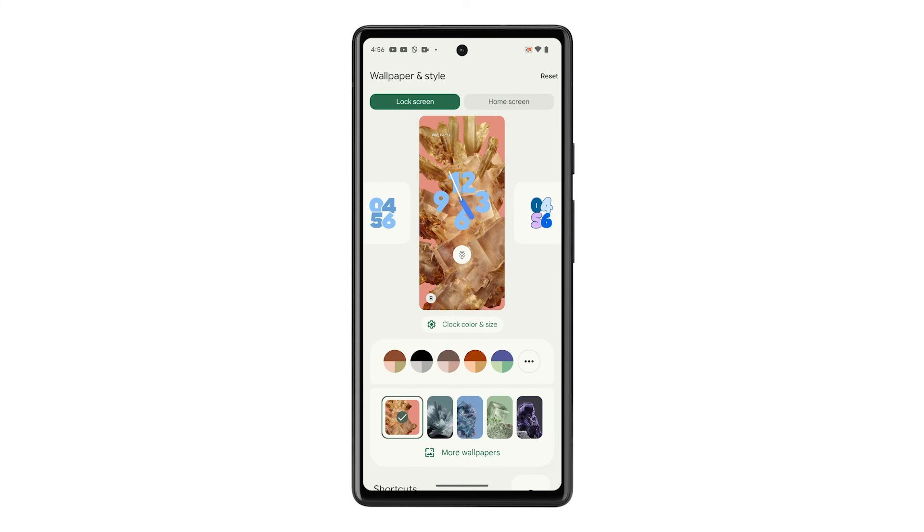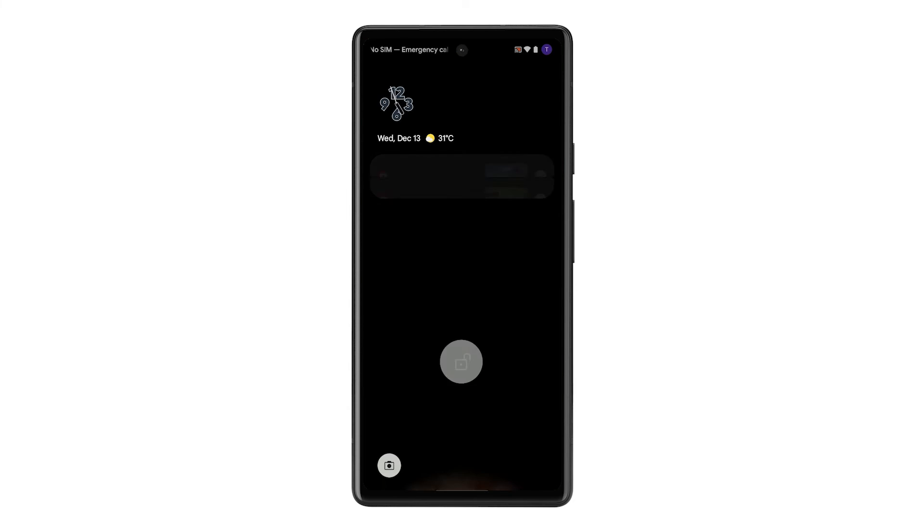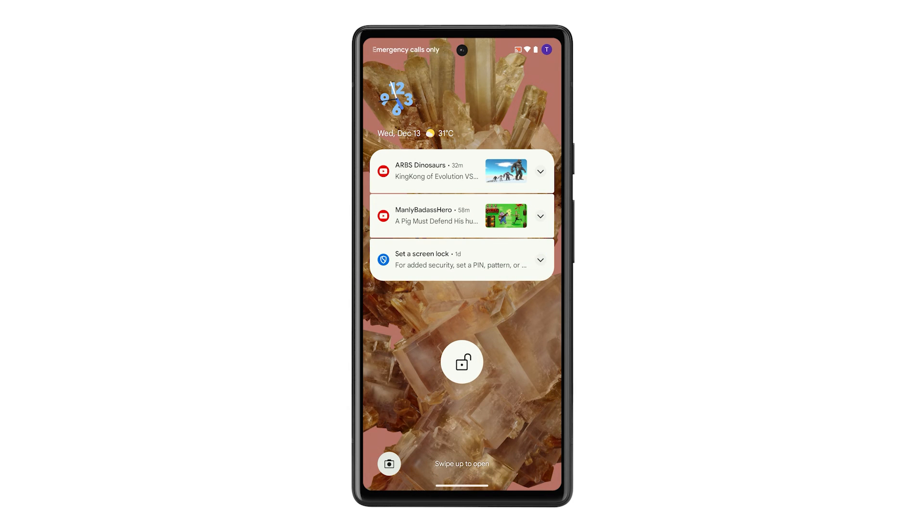After that, go back to the previous screen and just swipe up from the bottom of the screen to close the menu. The changes you made will be saved, so when you lock your phone and turn on its screen, you'll see a different style of clock on the lock screen. And that's pretty much it.